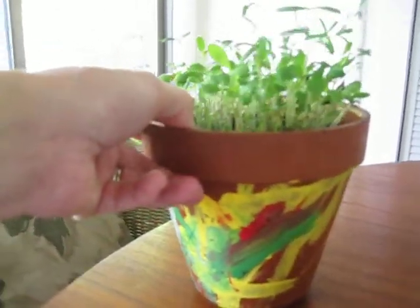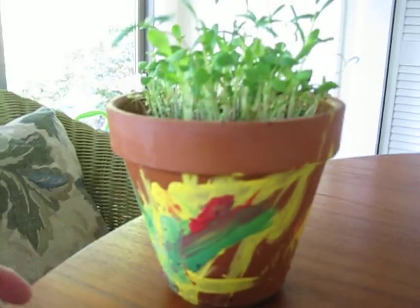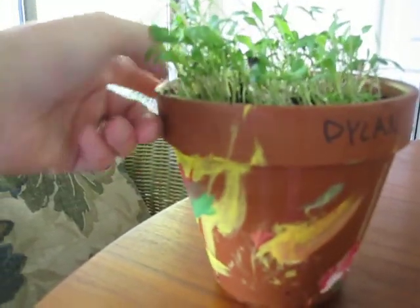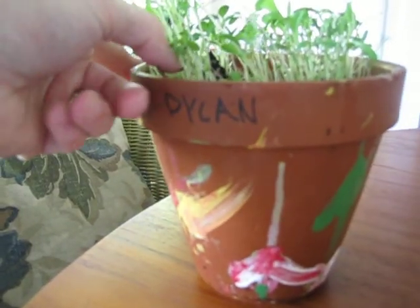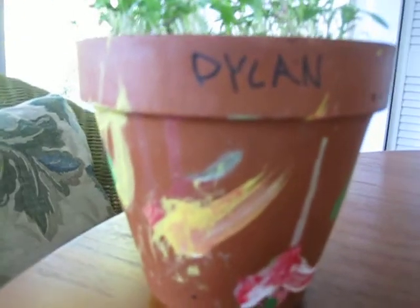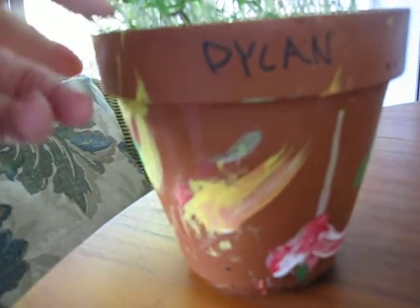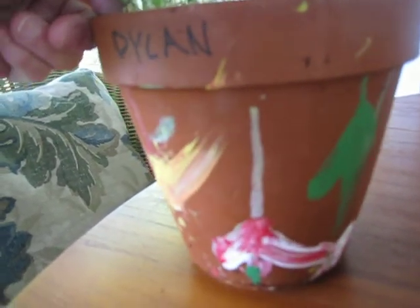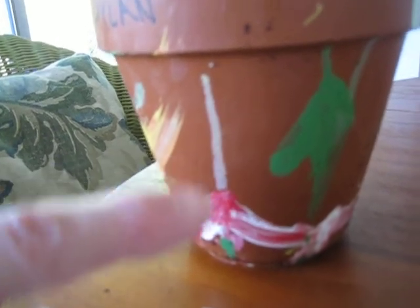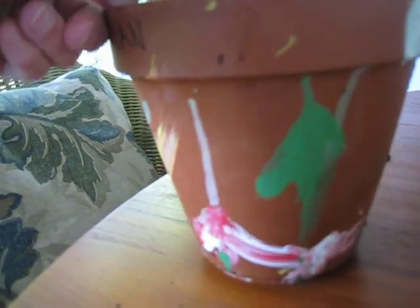He used his colors very nicely. He used yellow, and do you see some green and some red? I think his seeds he planted are just taking off. We water them. There it says his name, Dylan — D-Y-L-A-N. And Grandma did not do a great job of writing on the pot. He knows his Mommy's favorite color is pink, so he took some white paint and some red and he made pink. Great job, Dylan.